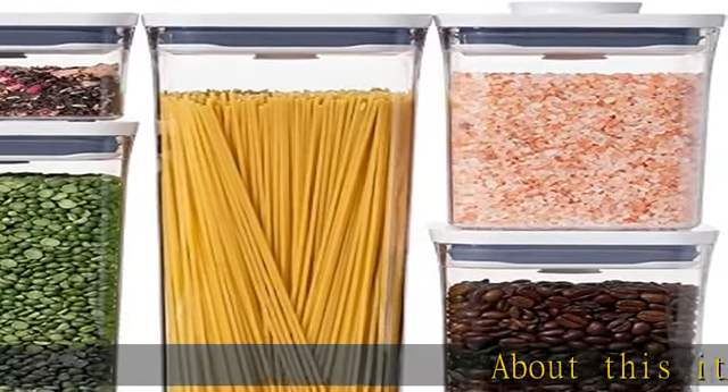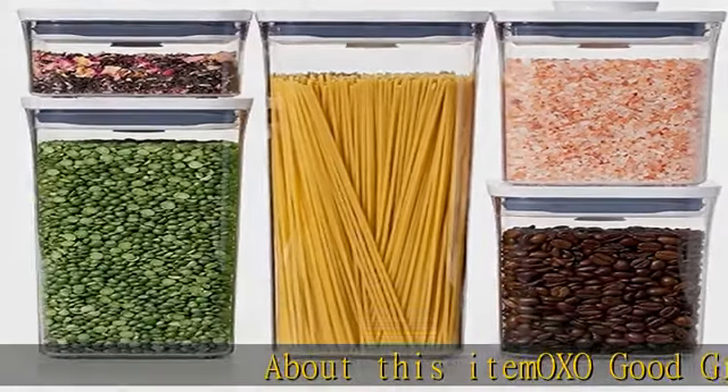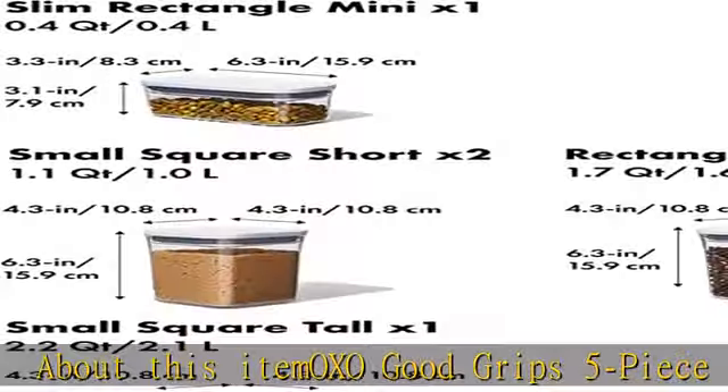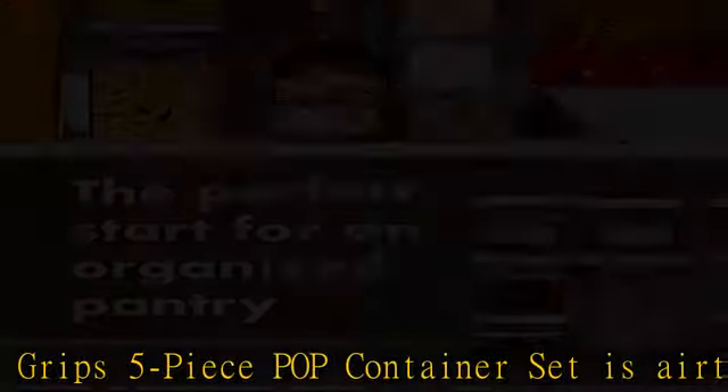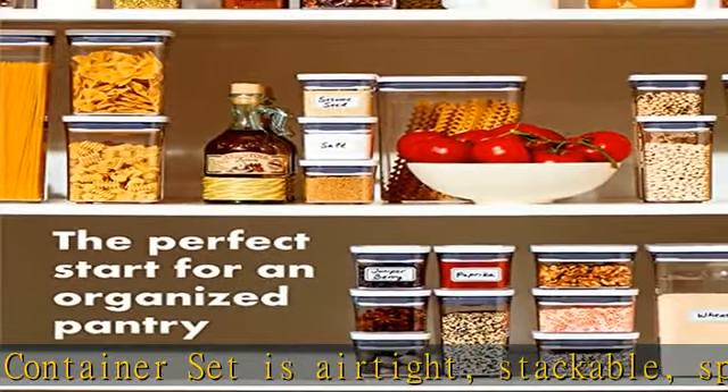OXO Good Grips 5-piece POP container set is airtight, stackable, space-efficient, and now dishwasher safe, making it easy to keep your dry foods fresh and your pantry organized. The set includes: